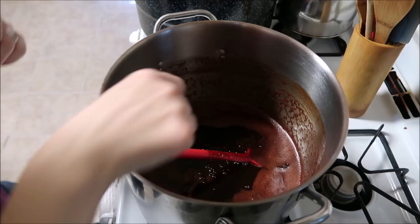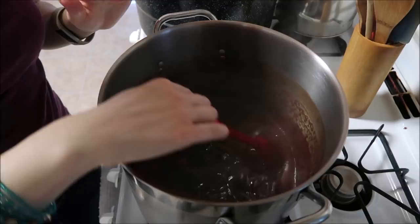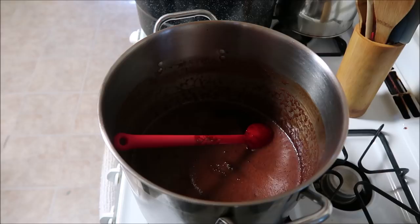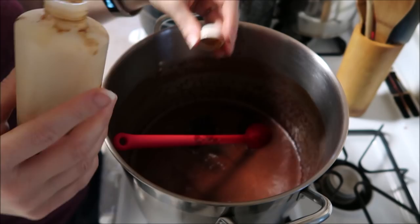After the boil, turn it off and add an eighth of a teaspoon of salt per batch, and half a teaspoon of vanilla per batch. I'm adding two capfuls because I'm doing four batches here. I'm going to stick one batch in the fridge too.